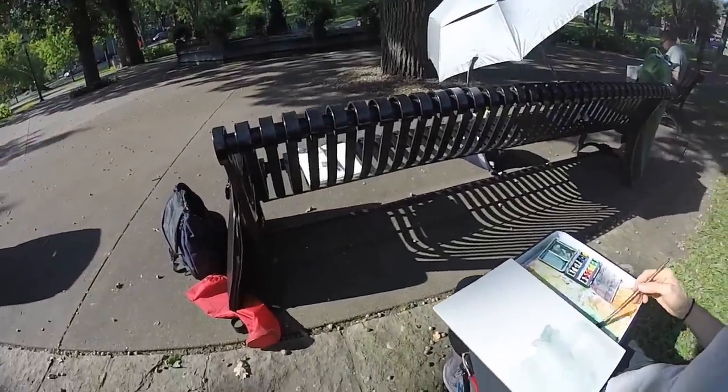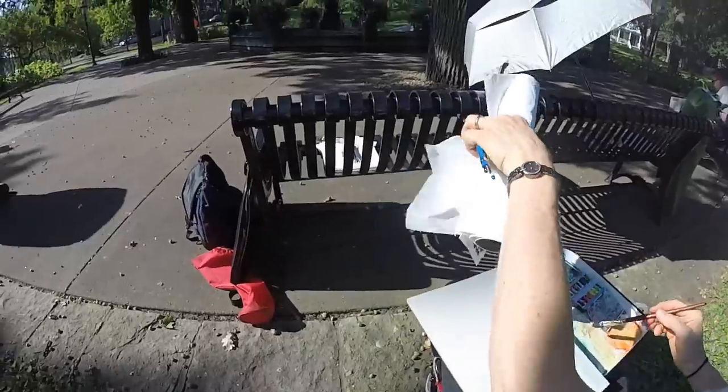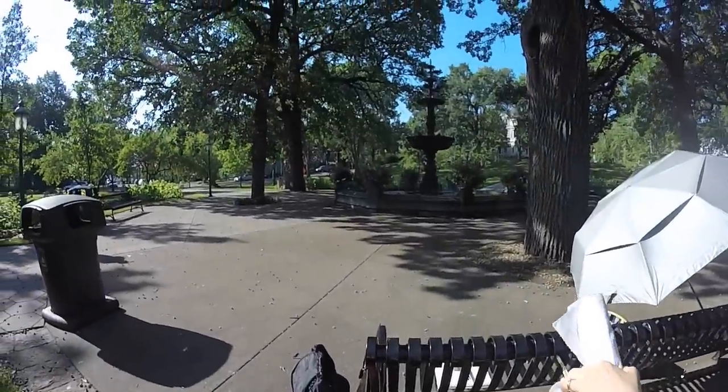So what's your subject matter for the day? It's the fountain, right? Well, no. I'm painting actually just the corner piece there with the planter on top.